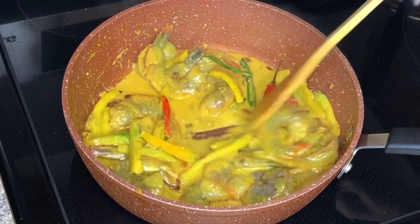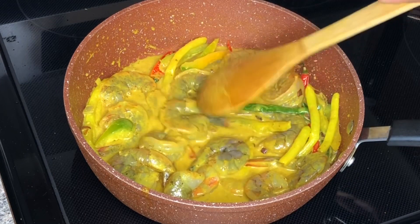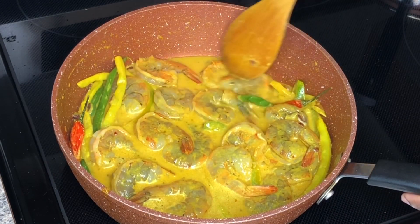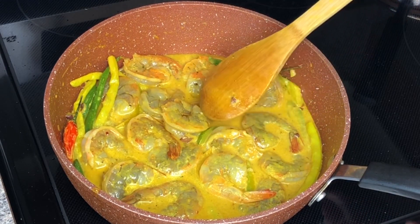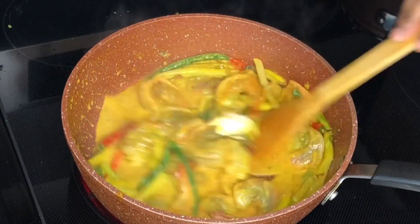The shrimp does tend to get a bit rubbery when overcooked, and it's just not nice when it's overcooked. I'm also going to be adding a teaspoon of butter just for additional flavor.